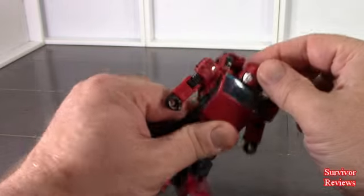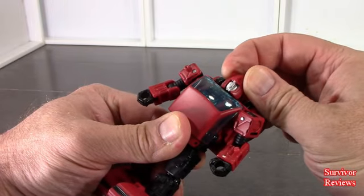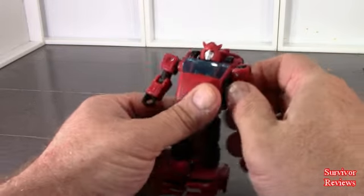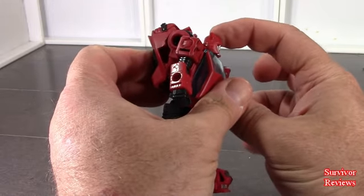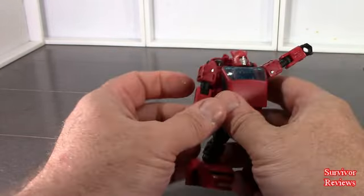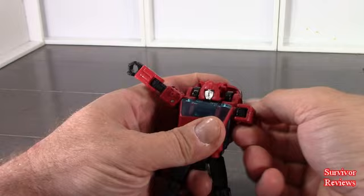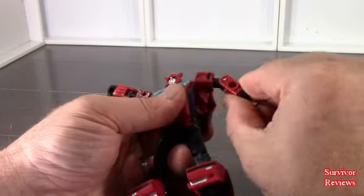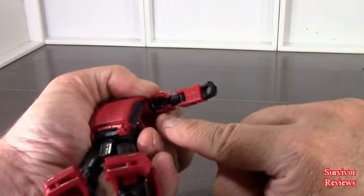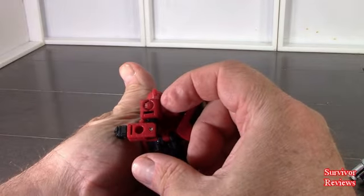Articulation: the head is on what feels like a ball joint. You get a little bit of wiggle waggle — it can go all the way around, not happily, but it can. A little bit down, little bit up. The shoulders are on some type of disc hinge, so you can definitely go all the way around. Bicep rotation is built into the mushroom peg right there. Elbow is a single hinge, 90 degrees.